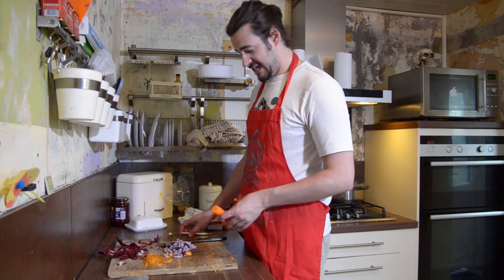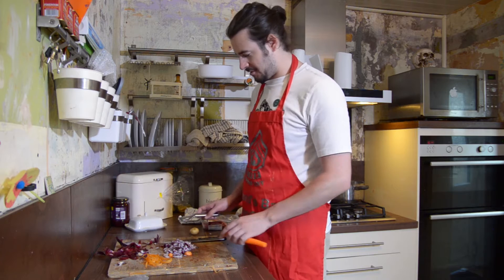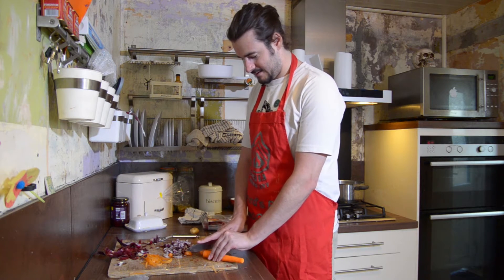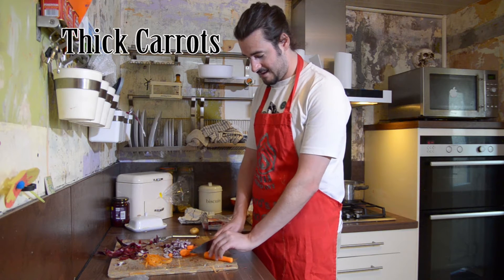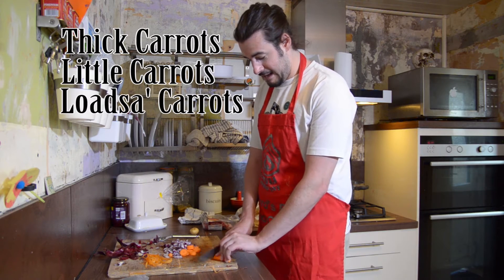Now with your carrot, I like to give it a bit of a shave like that. Cut off the horrible skin. Cut off the ends, and then just dice away like that. You can have thick carrots, you can have little carrots, you can have loads of carrots.